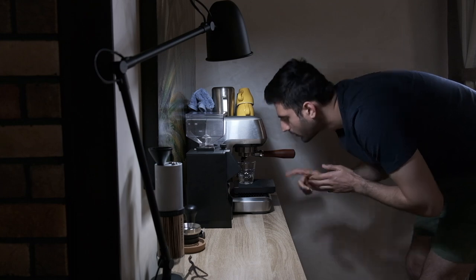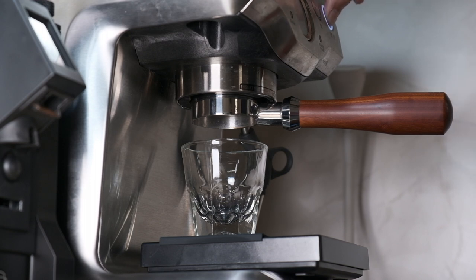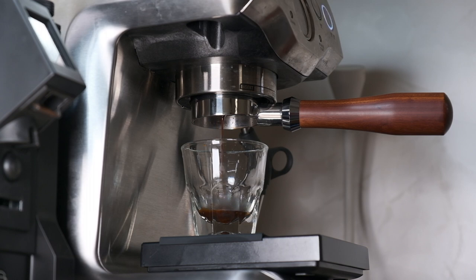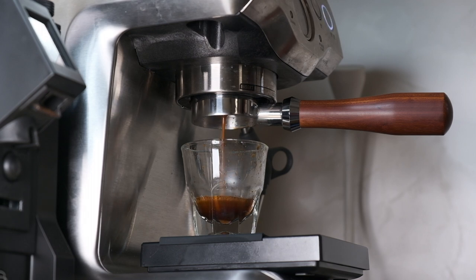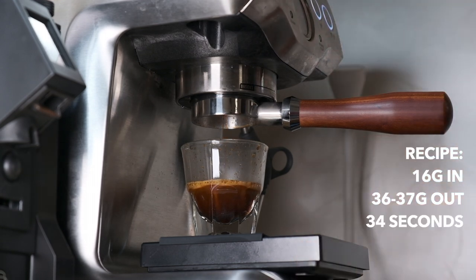Now let's start extracting. I'm holding the button here for manual pre-infusion on the Breville — it's not automated — so I did a 7-second pre-infusion, then let it go to full pressure, which is around 9 bars. I'm going for a longer shot: 16 grams in and around 36-37 grams out, which came out to about a 34-second shot — longer than the general guideline.